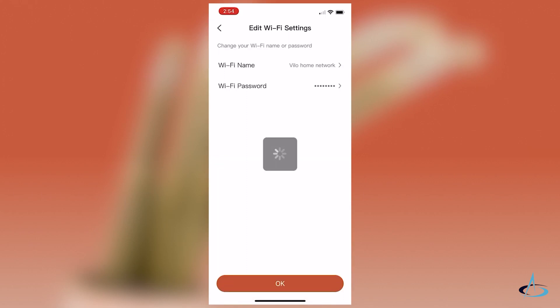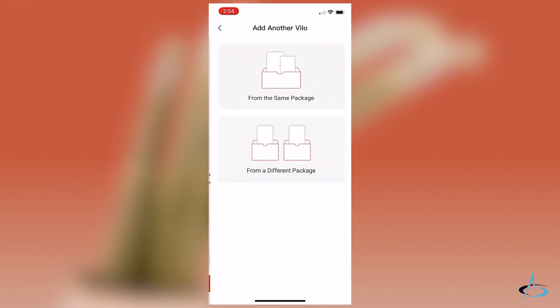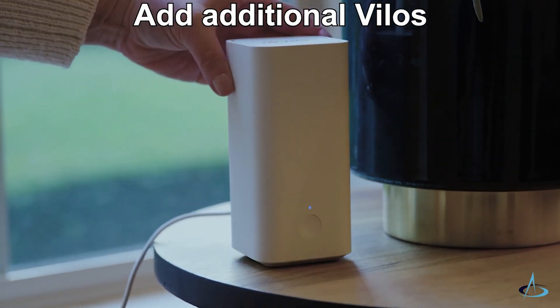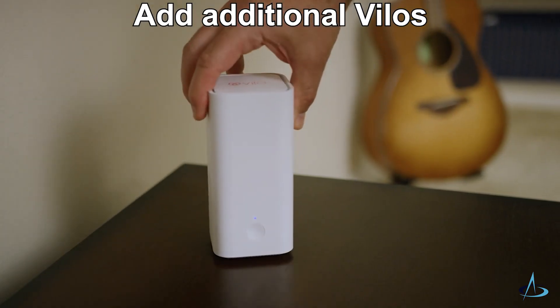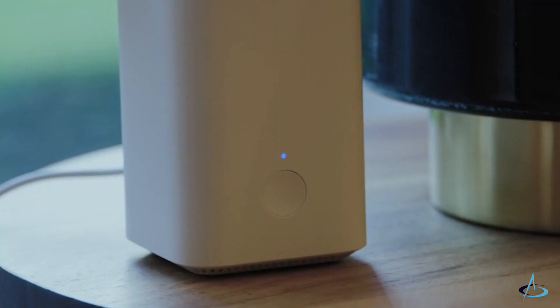Your VILO mesh network is now ready to use. To add additional VILOs from the same pack, simply plug them in at your desired location. Remember, not too far away from the main VILO. They will automatically sync with the network.